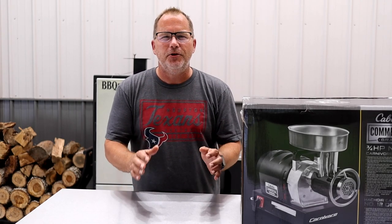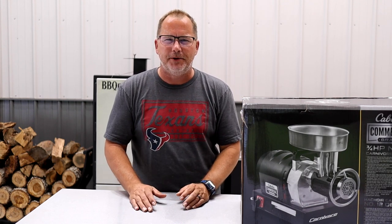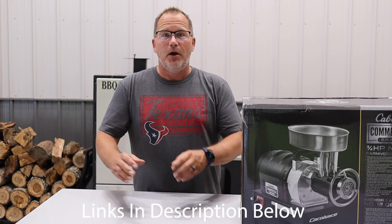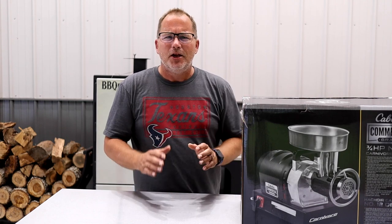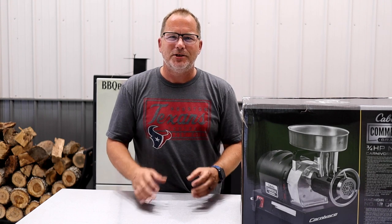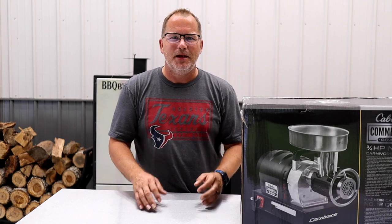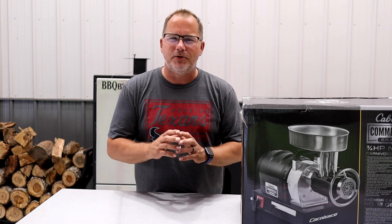Hey everybody, welcome to Barbecue by Bigs. I'm Aaron and today we're gonna look at the new grinder we just got in the mail from Cabela's. We've been looking for a new grinder since our other one went kaput. Cabela's offers these commercial grade Carnivore grinders in a three-quarter or one horsepower size, which is kind of in the middle, so we opted for the three-quarter size with the number 12 throat. We're gonna get this thing open, show you what it comes with, and then do our first grind — we're gonna take a brisket and grind it up to ground beef.